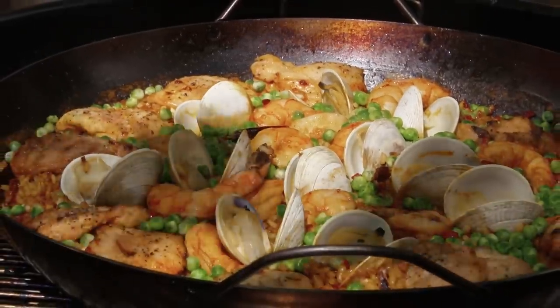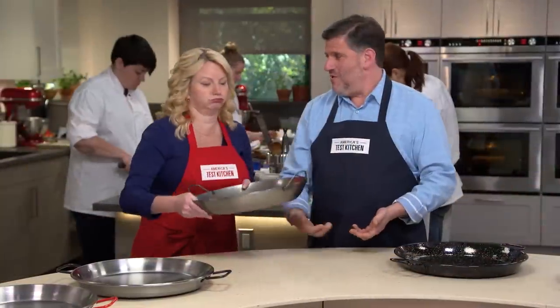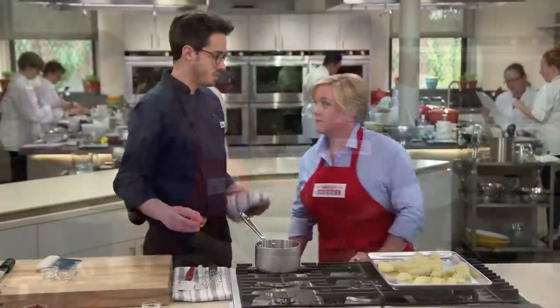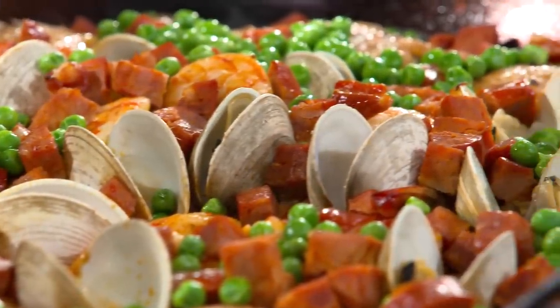Today on America's Test Kitchen, Julia and Bridget reveal a classic recipe for paella on the grill. Adam reviews paella pans with Bridget, and Dan makes Julia an authentic Spanish version of patatas bravas. It's all coming up right here on America's Test Kitchen.